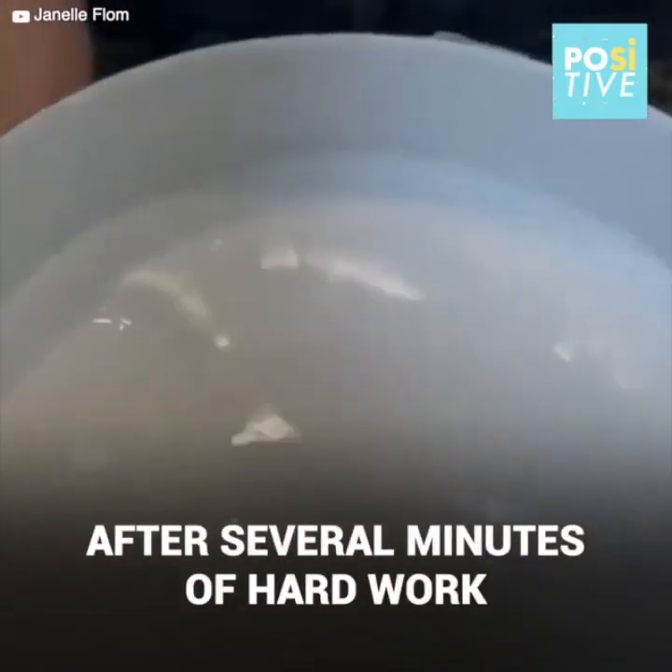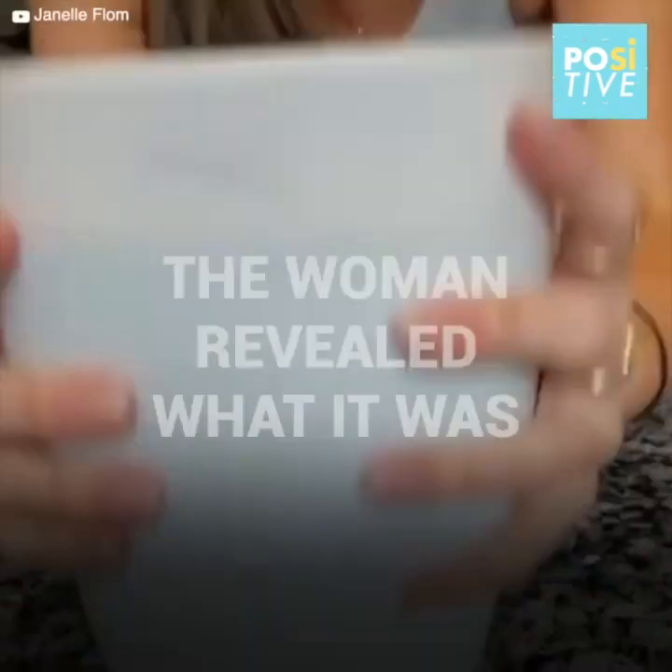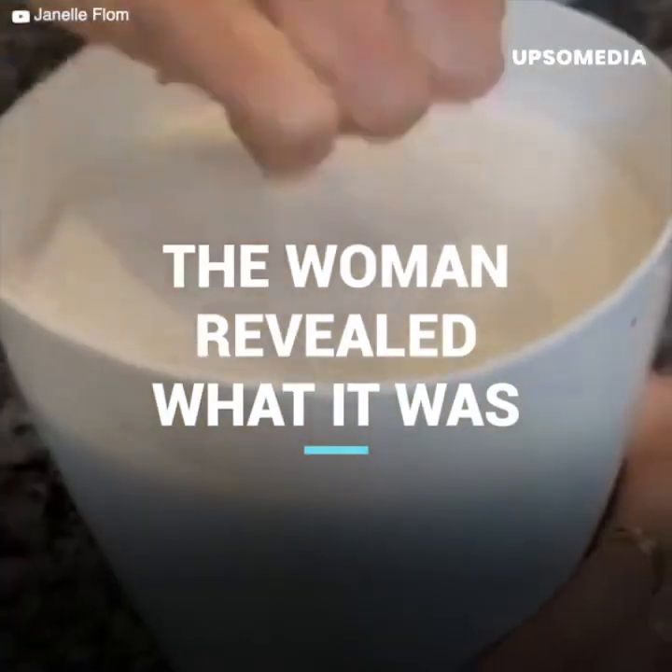Okay. There it goes. Oh! Look at this. Oh, it's slimy. It is slimy.